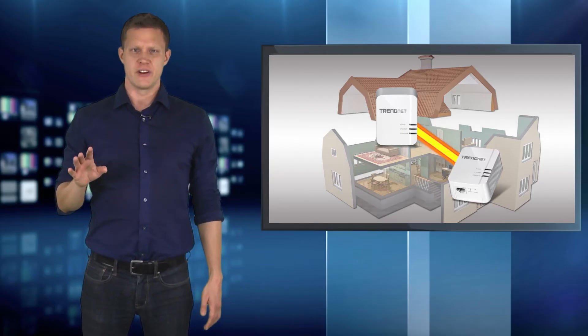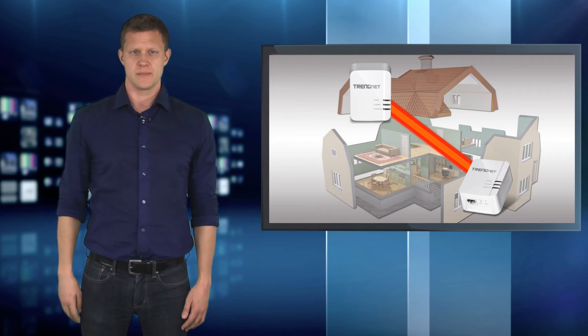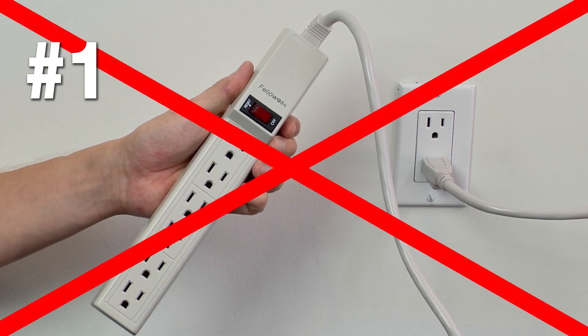Keep in mind that every home is different and that the further the adapters are from one another, the slower the connection speed. Here are two performance tips to make sure you're getting the highest speeds out of your Powerline adapters. One: don't plug adapters into a power strip.